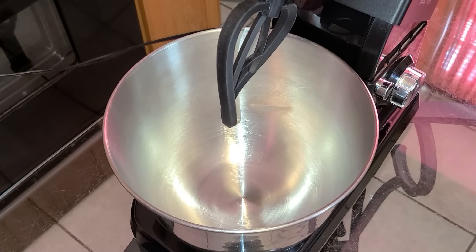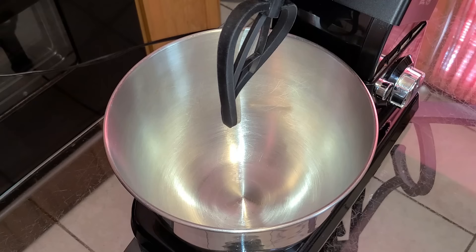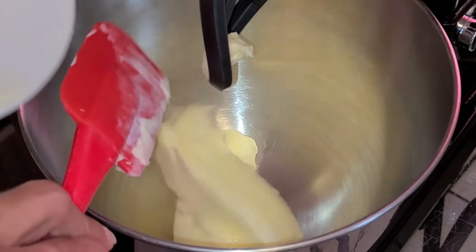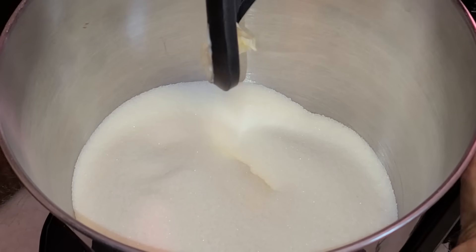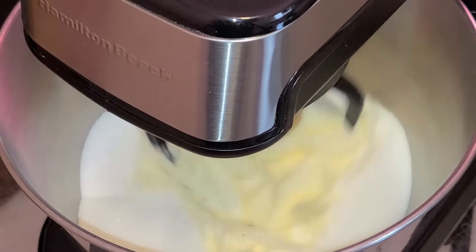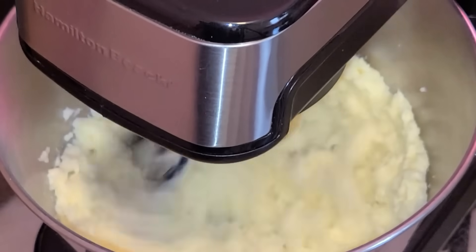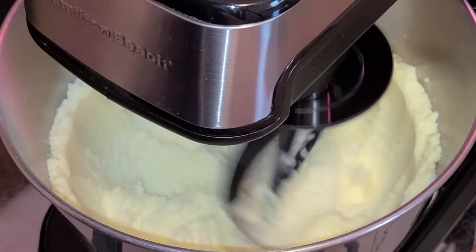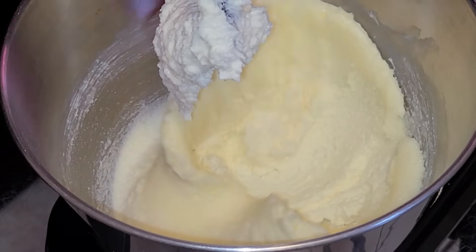Let's get started with the preparation of our cake batter. In the stand mixer bowl fitted with the paddle attachment — you can also use a hand mixer — add two sticks of unsalted butter, softened and at room temperature. Add two cups of sugar. Start your mixer on medium-low speed just to get the butter and sugar incorporated, then turn your mixer up to the highest setting and mix on high speed for five minutes. At some point during those five minutes, stop your mixer and scrape down the sides of your bowl.